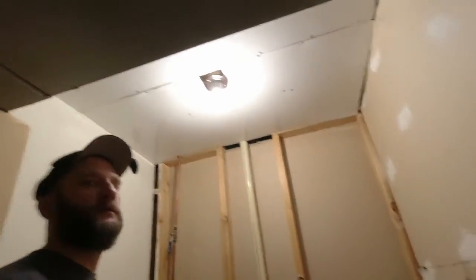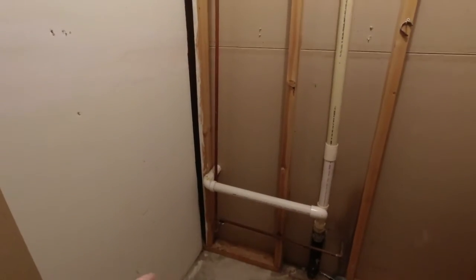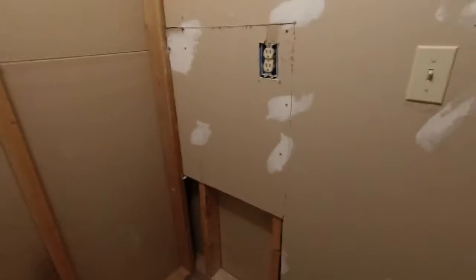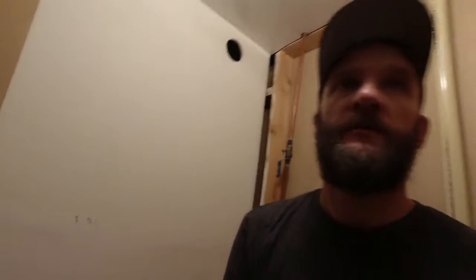We are going to move all of this — exhaust fan, heat, electric, everything — to a bigger closet. It's over here. We're moving to another, bigger closet. I already started prepping it. It's got electric, it's got water, it's got drainage pipes. Working on the electric right now.